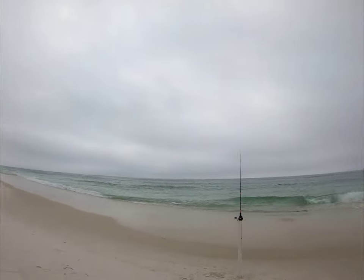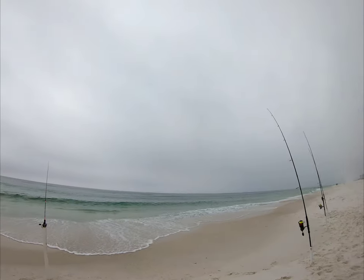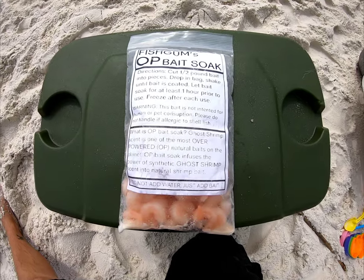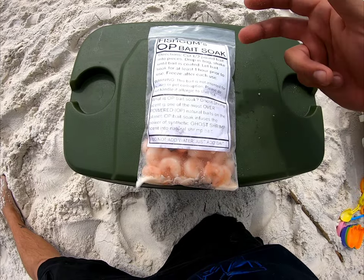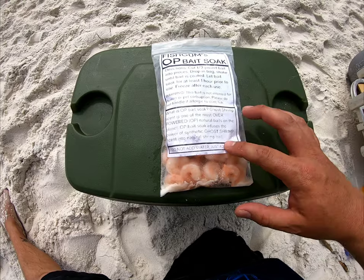What's up everybody, we're out here in Pensacola Beach today. We got our three rods out in the water and the little pompano rod set up over here. We'll see if we can get into something today, testing out this new OP Soak stuff. What you do is drop your bait in there — shrimp or whatever — shake it up, let it sit overnight, then bring it out here. Let's give it a try.